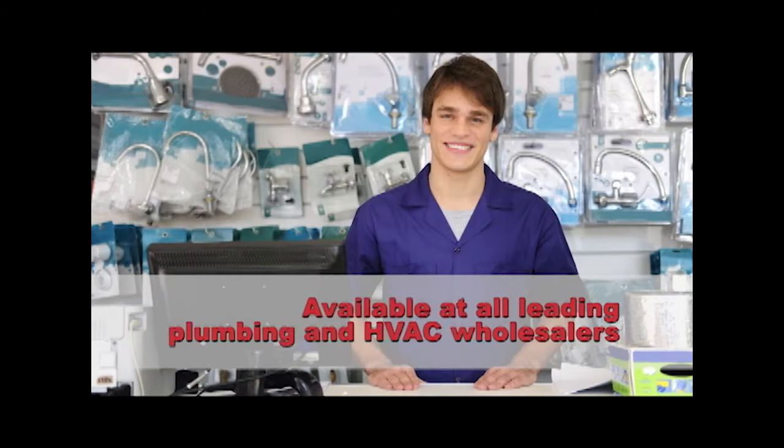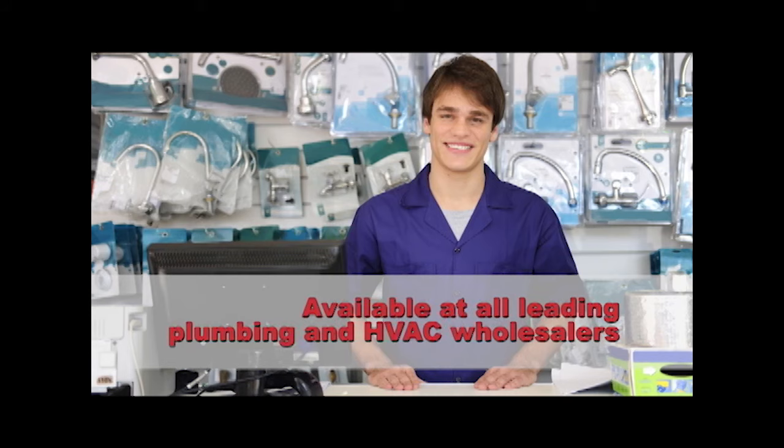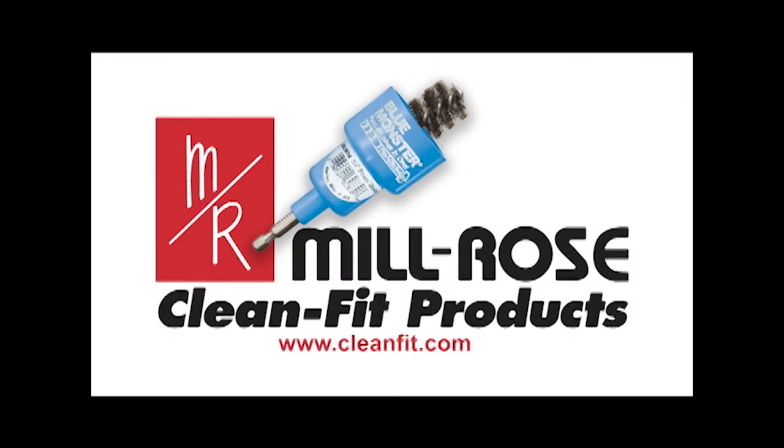The PowerDeuce is available at all leading plumbing and HVAC wholesalers. Call for more information or visit cleanfit.com.